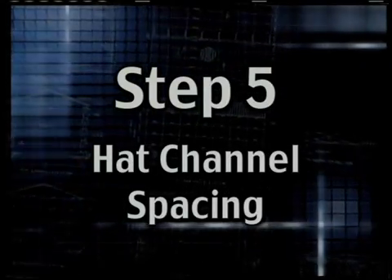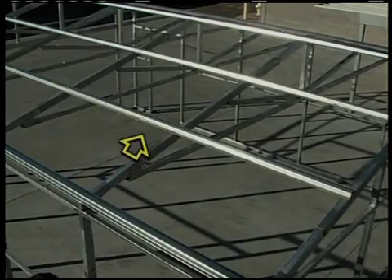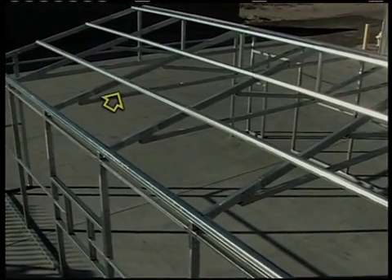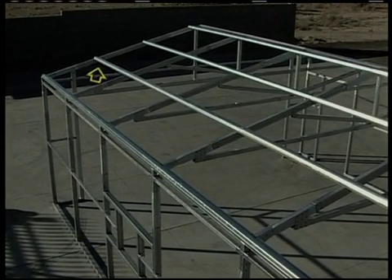Step 5: Hat Channel Spacing. Up on the roof there will be horizontal bracing called purlins in the building trade that will be affixed to the rafters. Sometimes these lengths of steel are called sub girts or hat channel. We'll call it a hat channel since its profile looks kind of like a hat.